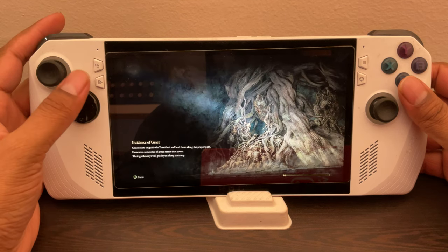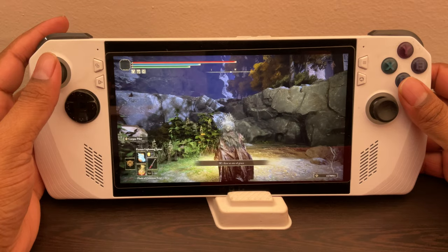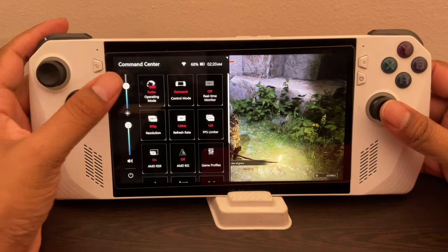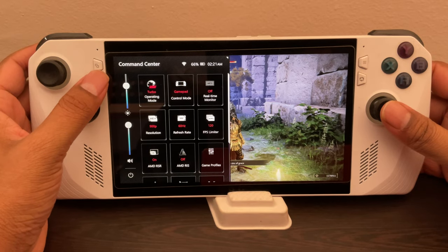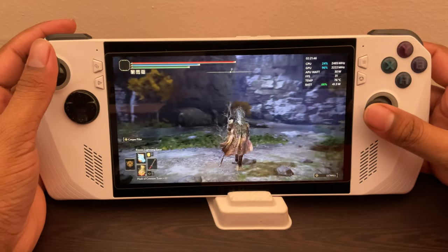I've actually come to this particular place because I feel like it's the best place to show how well it works, because it has pretty much everything here. So here it is — Siofra River. I hope I'm pronouncing the name right. Let me turn on that FPS counter here and you can see my settings there.